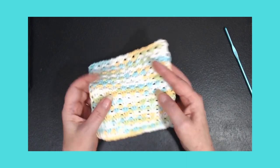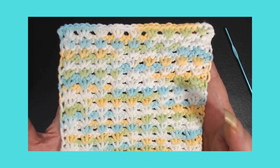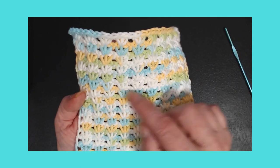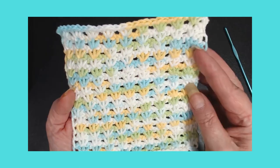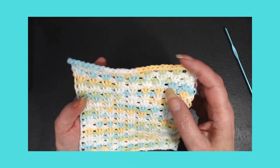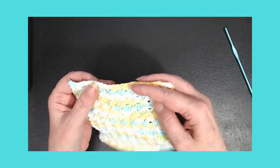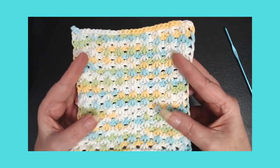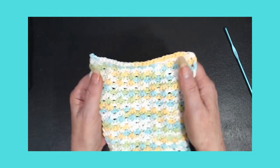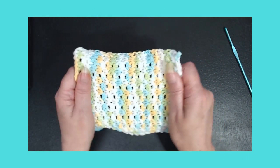He calls it tiny clusters, I call it shells — that's what it looks like. Could be little flowers too. I didn't do anything to the sides; I did a slip stitch to bind everything off. It's cotton so it's not going to have too much stretch that way because that's the way I was working it.